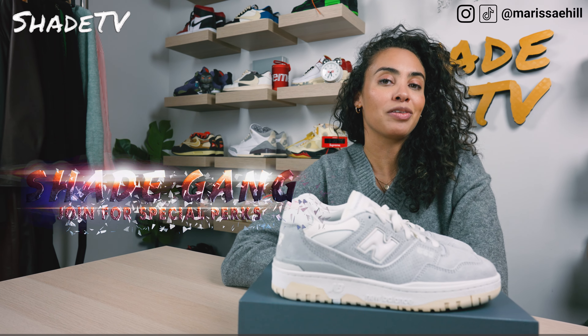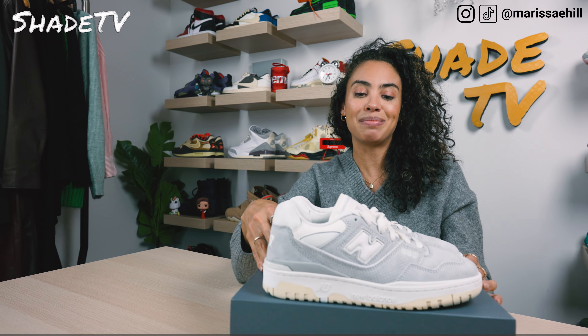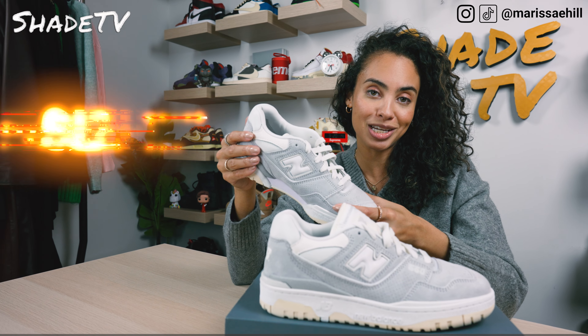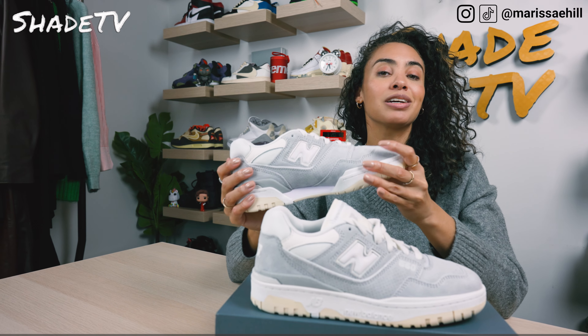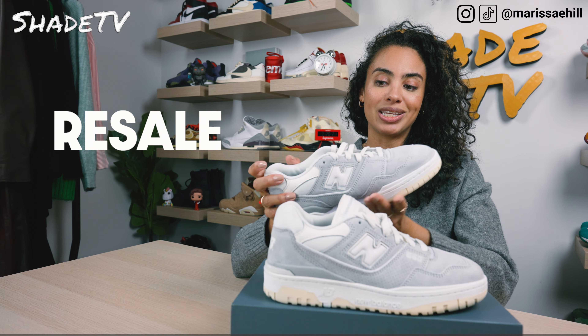Today we'll be talking about another colorway for the New Balance 550 silhouette, this time in the gray suede color scheme. We'll go through the overview, jump into size and fit, followed by how I style these, then conclude with how these are currently doing on the resale market. Let's jump right into it.